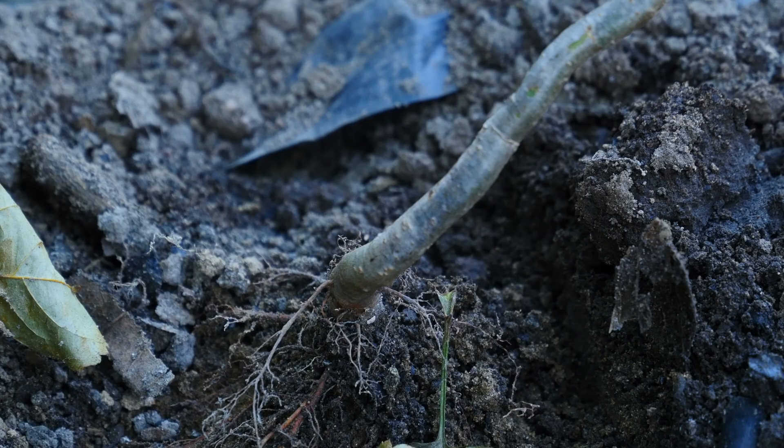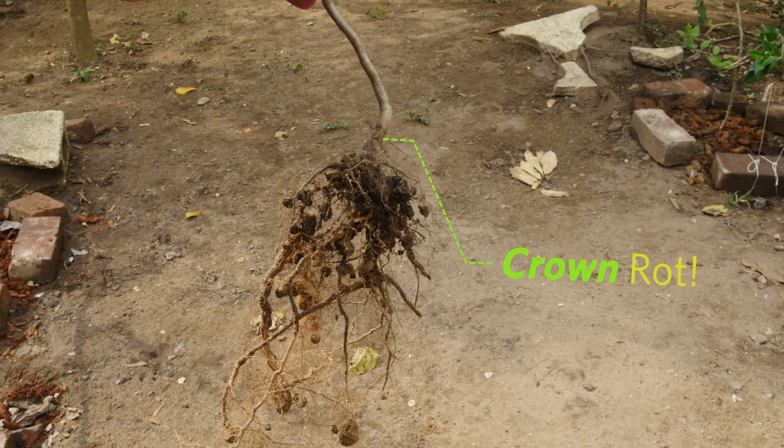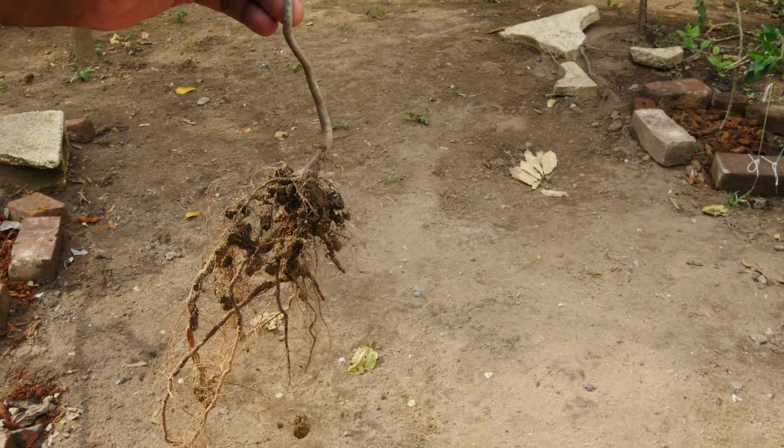Besides seedlings, root rot can also occur in young saplings. For example, this young apple tree is suffering from a condition called crown rot, typically caused by a fungal infection in the soil and made worse by overwatering.